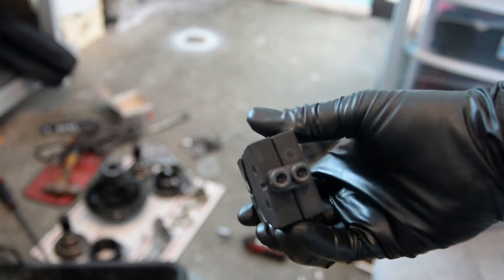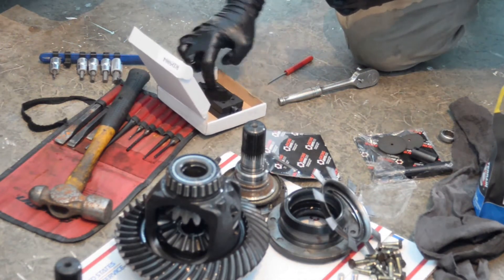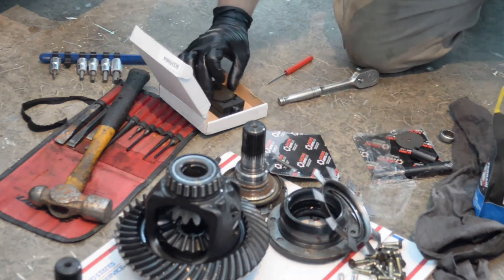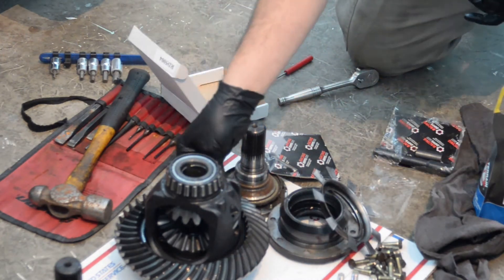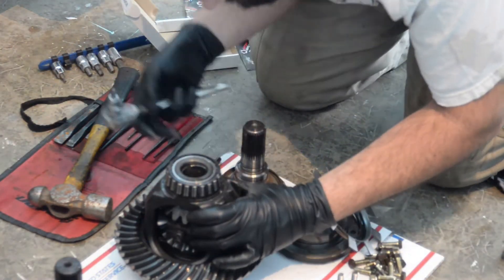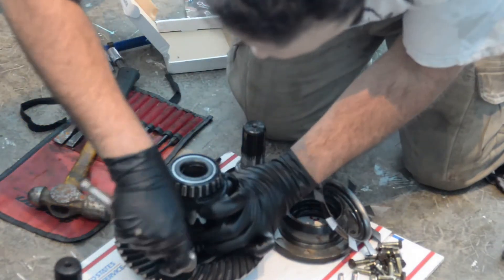Now what we're going to do is lubricate all of the contact surfaces with limited slip gear oil. For this particular differential, the Racing Diff suggested 75-140 fully synthetic. They recommended a Motul, but I didn't have that at my local NAPA Auto Parts so I went with an AMSOIL.